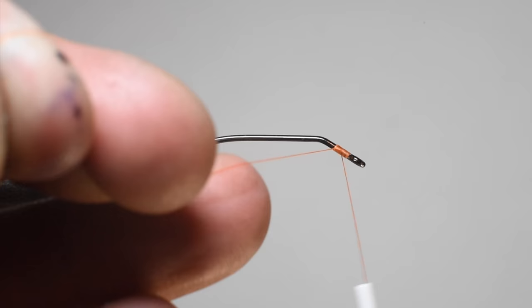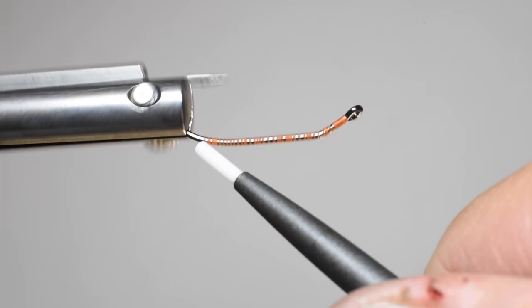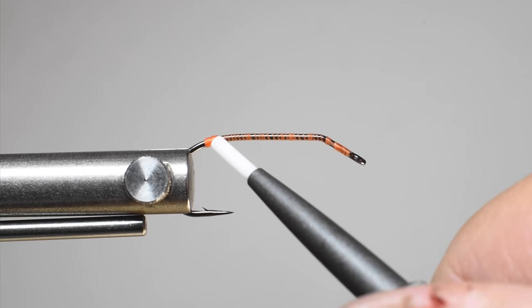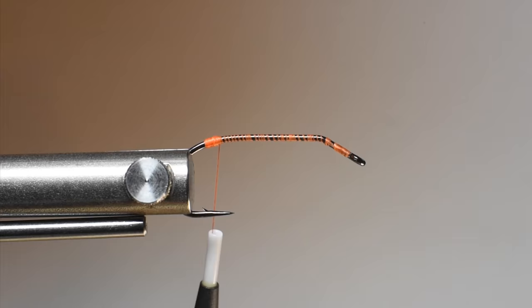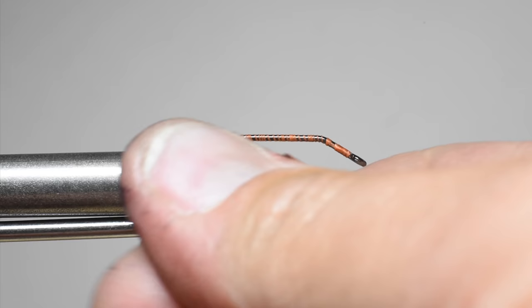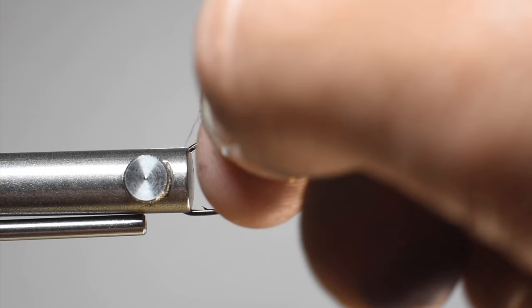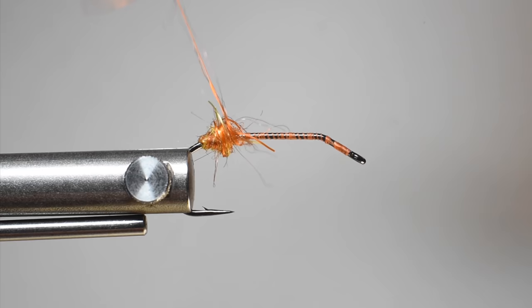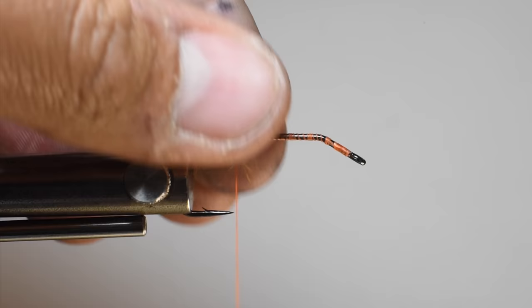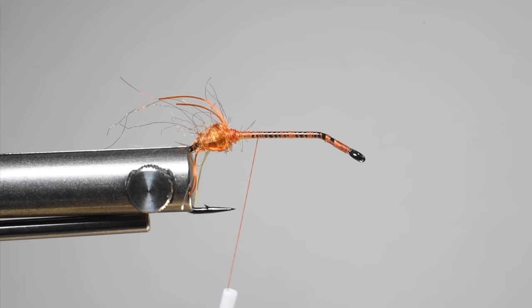We're just going to use our regular bobbin, get our thread down to the bend, and build up a little bump. This is very similar to the crayfish pattern I posted not too long ago — probably a more effective fly, but this one's a lot of fun. We're going to be using a different carp dub in blaze orange. Take a small chunk out — we're trying not to get too much of the rubber legs, but it's inevitable. It won't noodle on as well with the rubber legs, but do your best. If it doesn't really noodle, just grab it with your fingers and manually work the dubbing so it's nice and tight. Pull any excess rubber legs right out, and pull everything back so it faces backwards — a nice little bump right there.